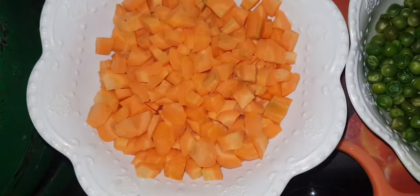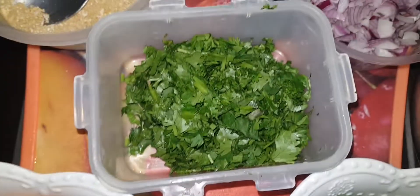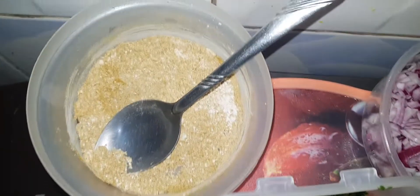We have carrots, peas that are already boiled, dania leaves, garlic powder, curry powder, royko, onions, and rice — boiled rice.